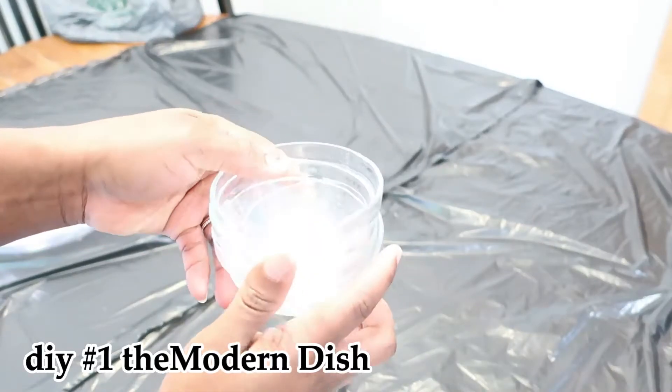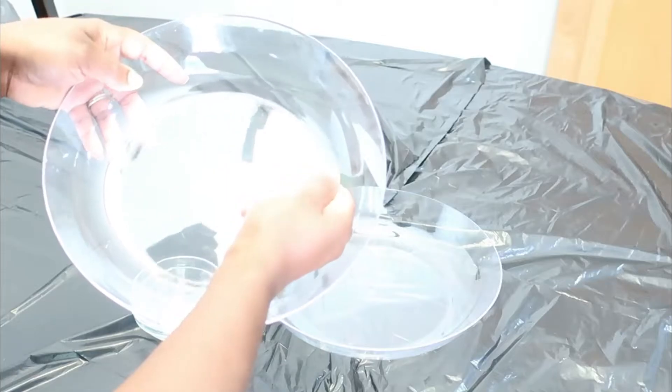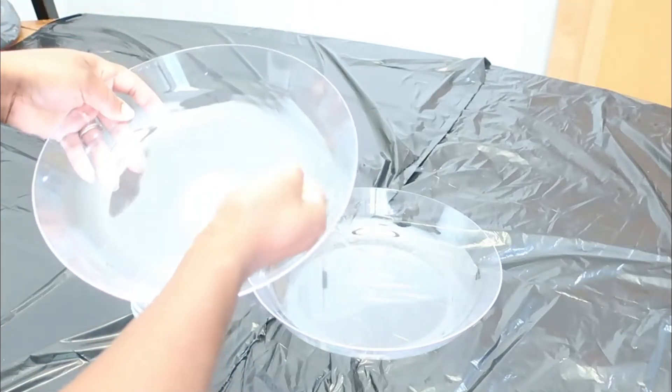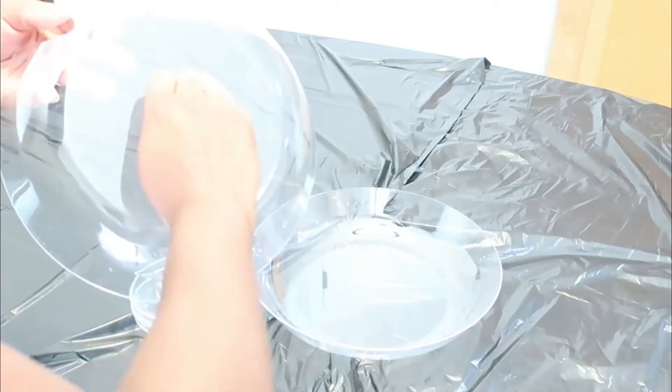For the first DIY project, I'm using the garden dish and the prep bowls. I'm removing all of the stickers and labels off of these items. I'm going to give them a good clean and then they'll be ready to be hot glued.